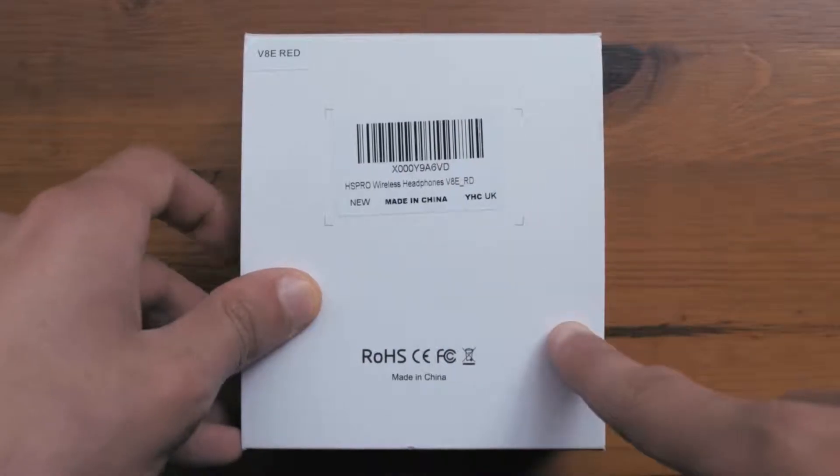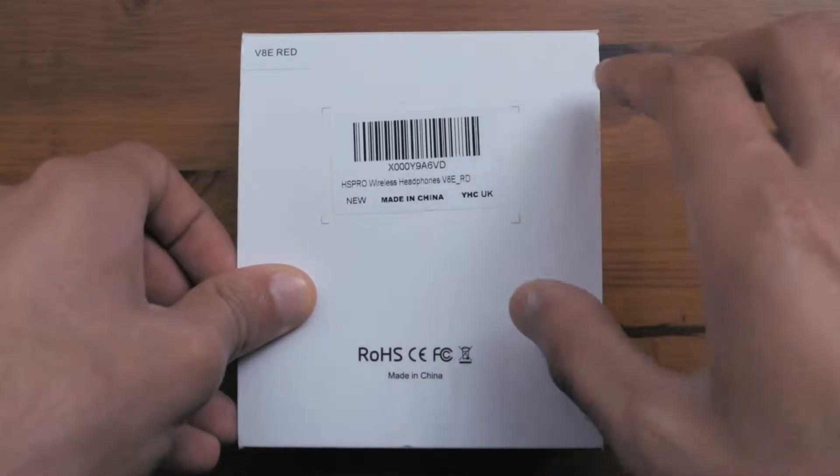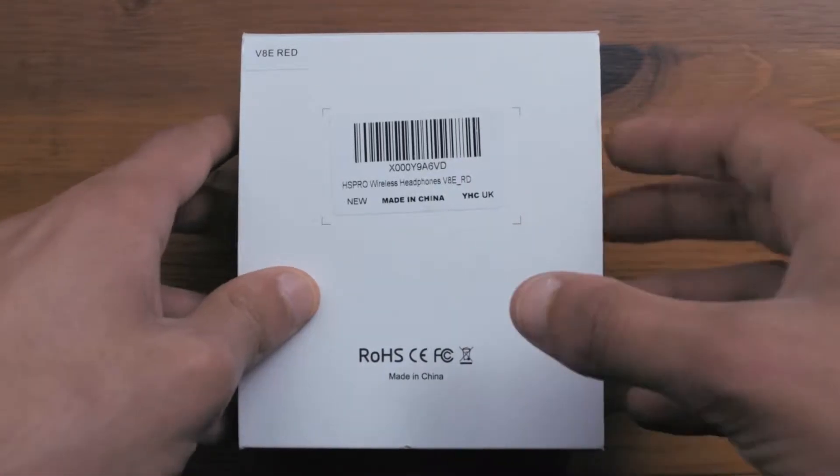On the back there are also no specifications written, so all the specs are probably inside the manual itself, inside of the box.